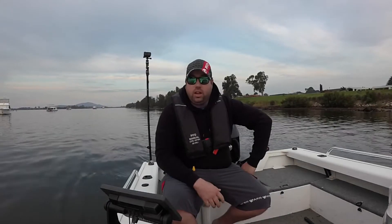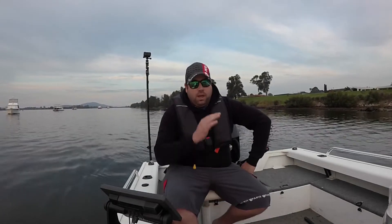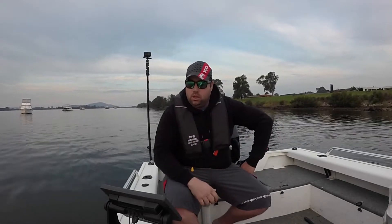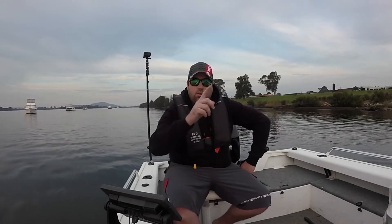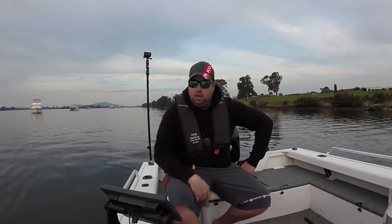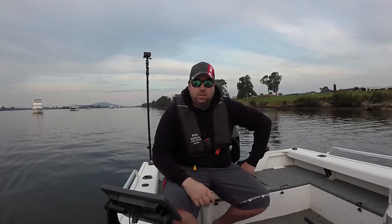Ok, so I've been out here for about an hour now. I've just been on the western side of the Shoalhaven River Bridge and then on the eastern side, working a grid going in between pylons and working from bank to bank, and I've come up with some pretty good detail.